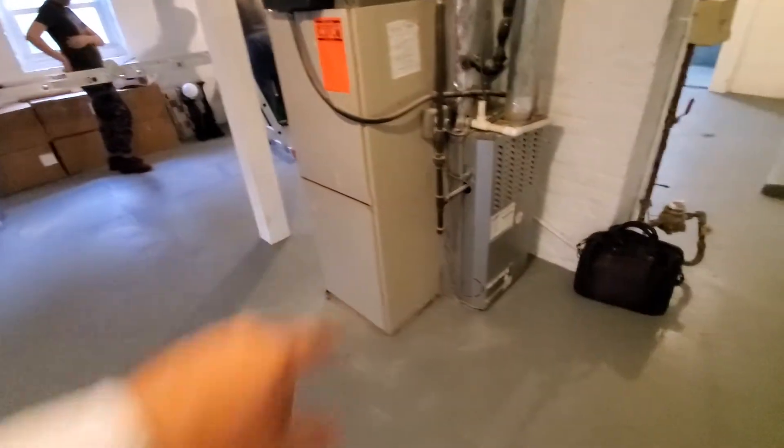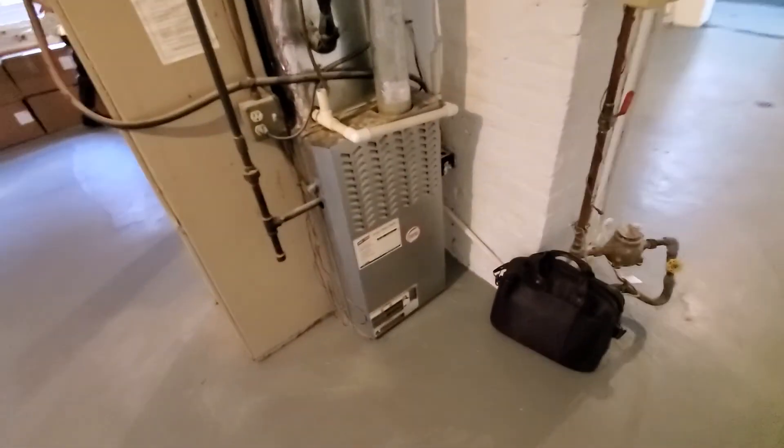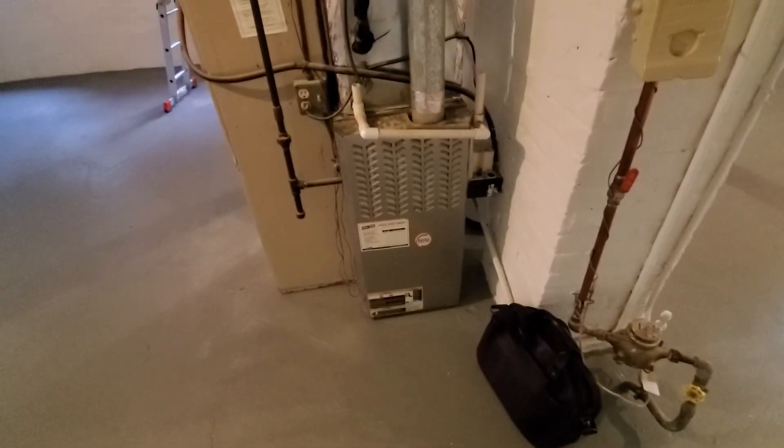Get rid of the old humidifier and add a return grill to the return drop itself. It's Aaron 851 — call with questions.